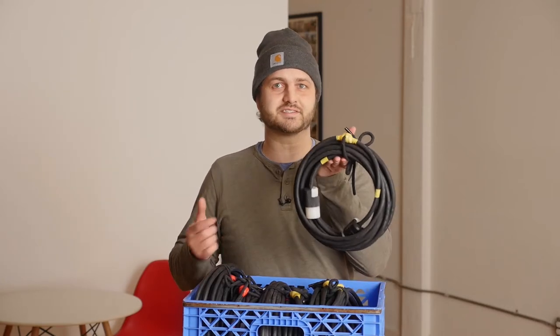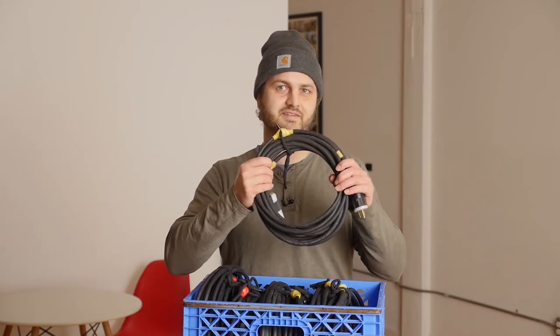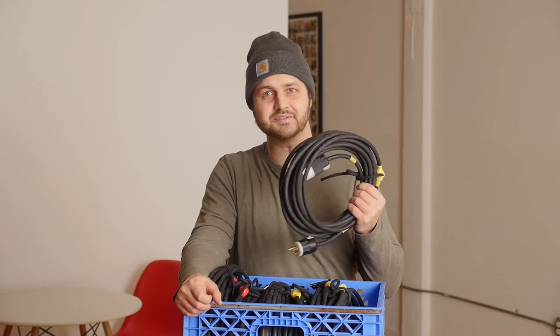In the electrical department, we call our extension cords stingers. The term stinger is the most common term in the United States. There is a small sector of East Coast union work that refers to these as singles. I'm going to call it a stinger, because I'm on the West Coast.